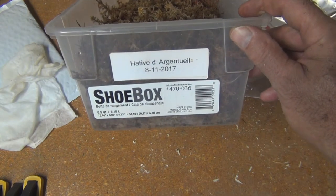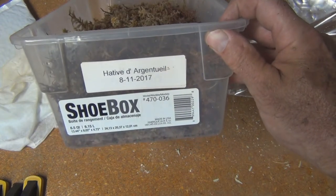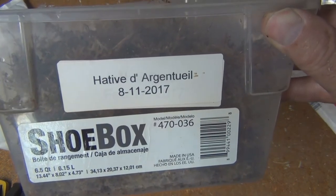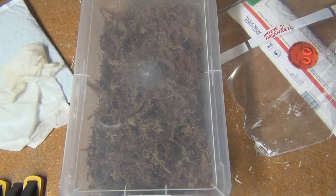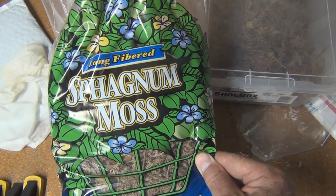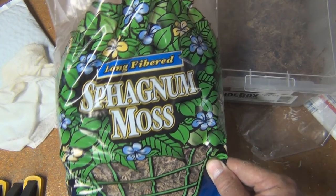So today is Friday, August 11th — these are Hâtif de Argenteuil. The moss is long-fibered sphagnum moss; you can get this at your local big-box store like Home Depot or Lowe's.